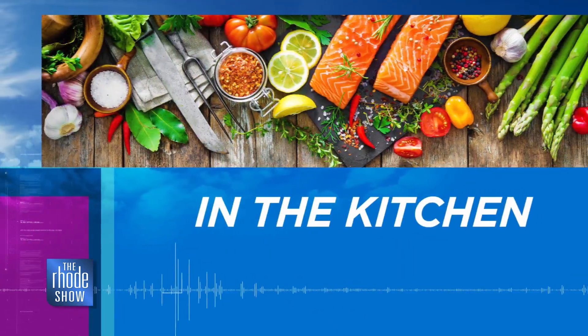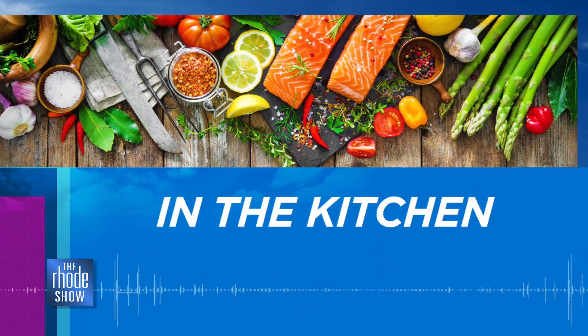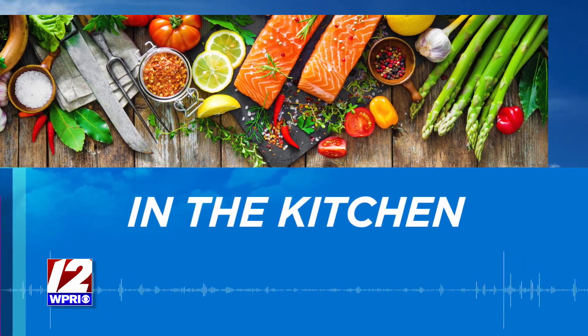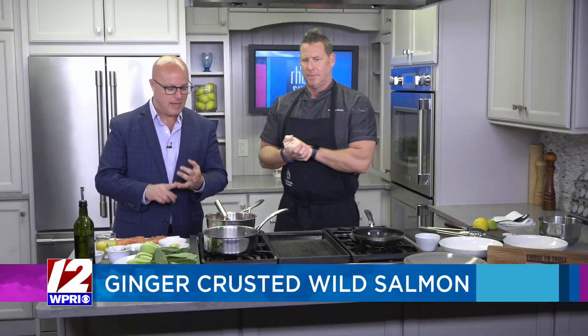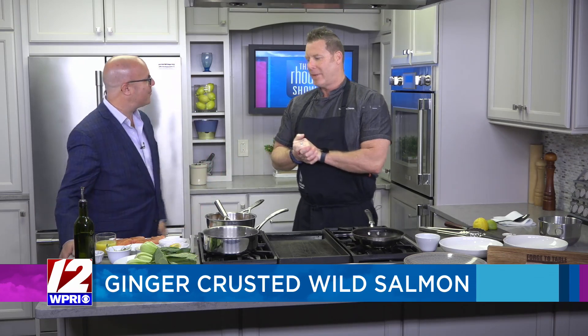We are in the Roadshow Kitchen. Chef Kev D, who's always busy with so many great events that he's part of, is making a ginger-crusted wild salmon. That's what's on the menu today. Good to see you. Great to see you.